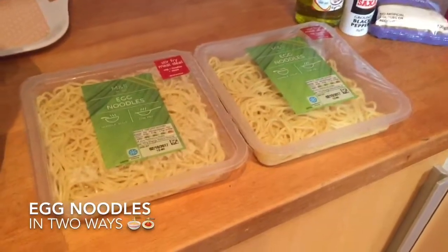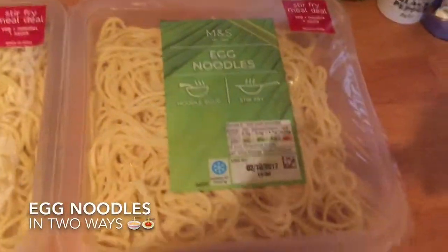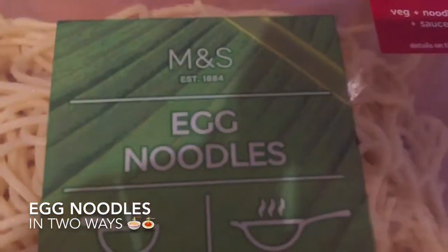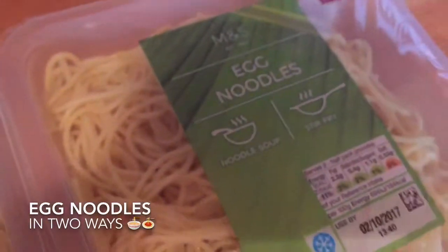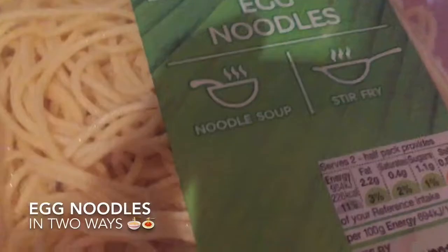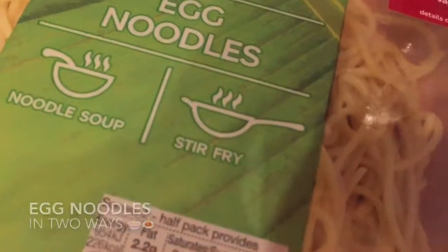Hello, I made a challenge for myself today, but before I start, I would like to share a miracle find from Marks & Spencer. They're egg noodles. Yes, I'm going to cook two dishes at a time. I'm going to make noodle soup or chicken mami, and stir-fry or pancit canton.